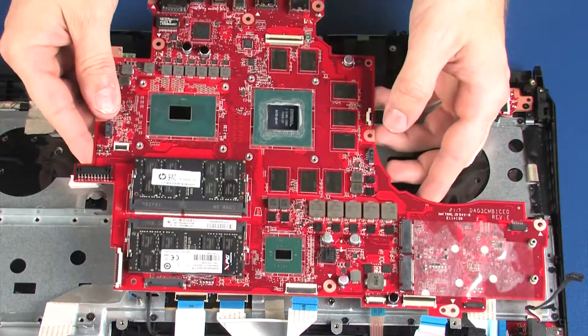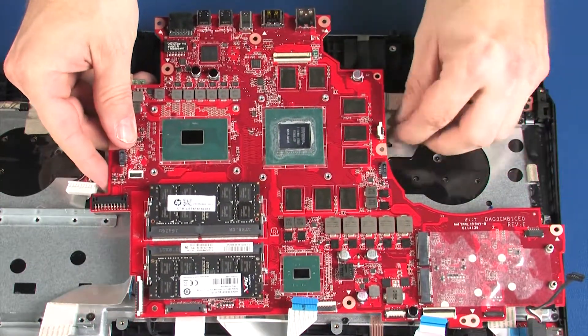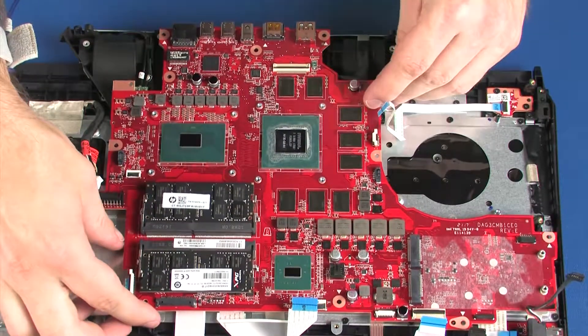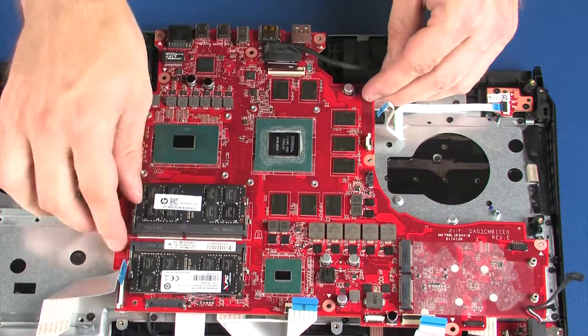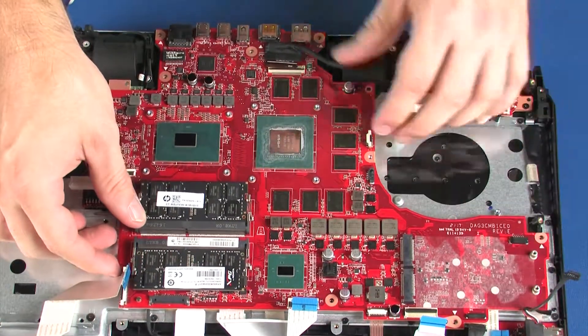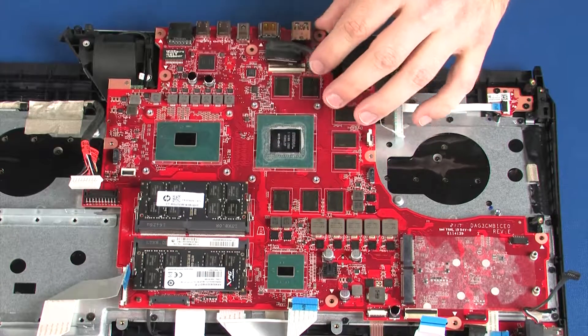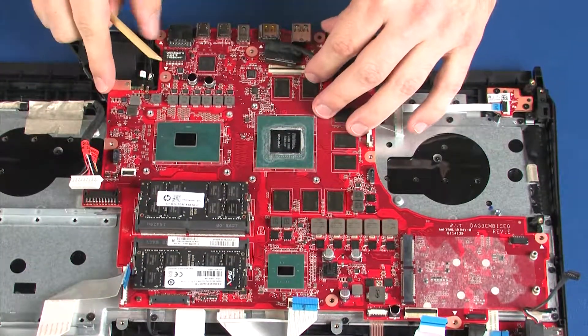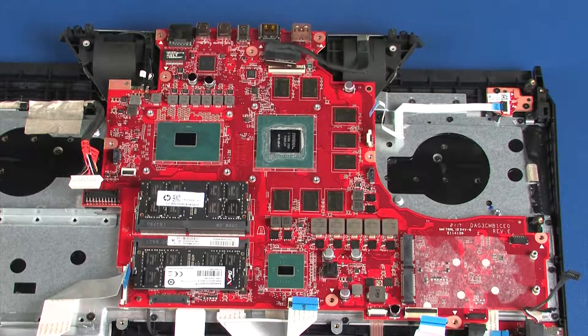Place the system board onto the alignment pins on the top cover. Ensure that all cables are free from being pinched between the system board and top cover.